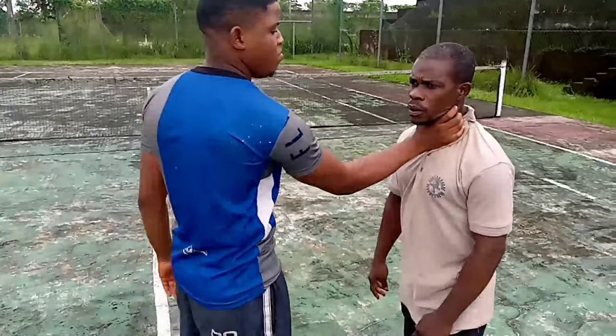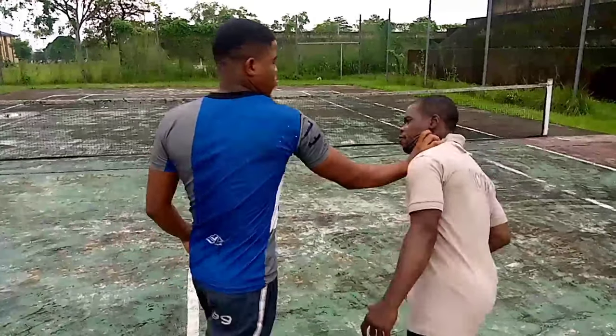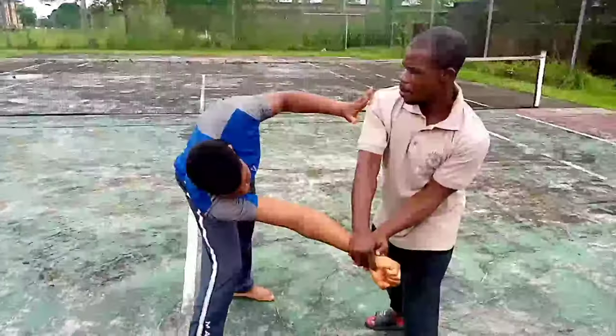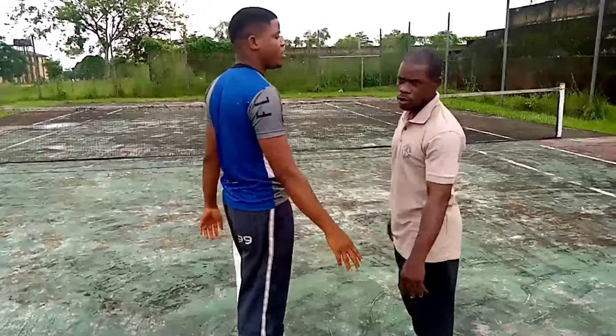We have different ways of breaking this neck lock, so we're going to take them one after the other. Take the lock — number one. What you do is sit down and knock from the wrist. From here, take your action.